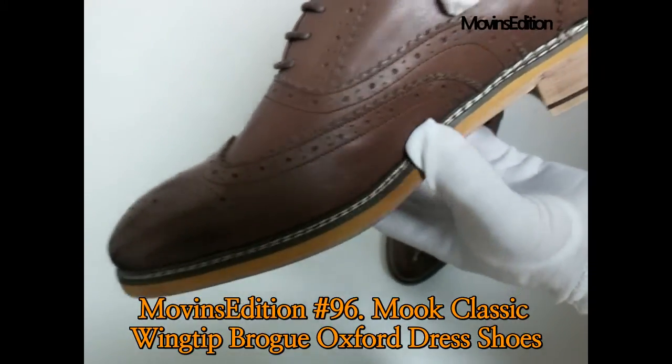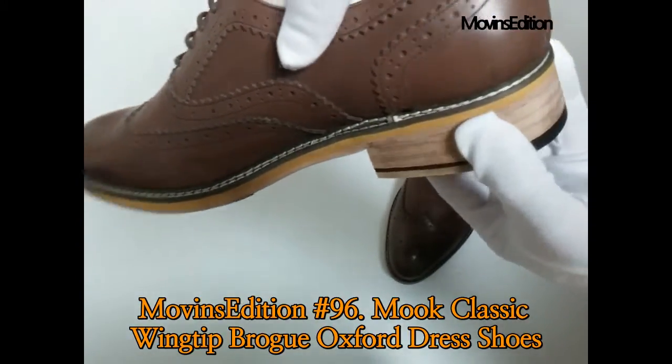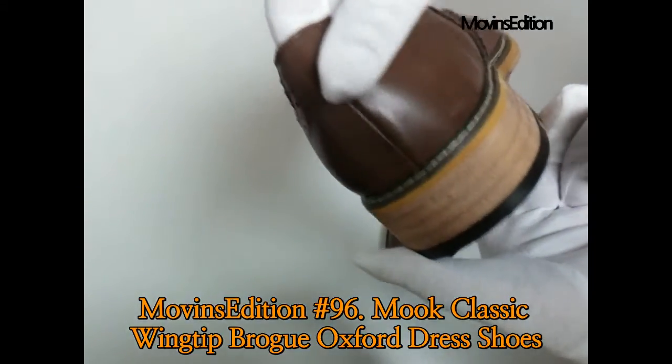Therefore, it stands to reason that any shoe with perforations — whether it be an Oxford, Derby, Holgate, or a Budapester — is a brogue.